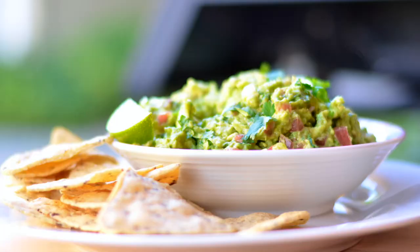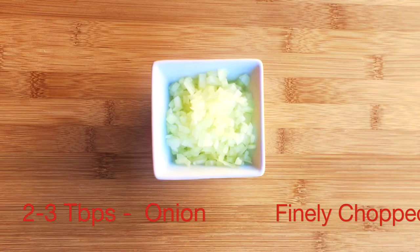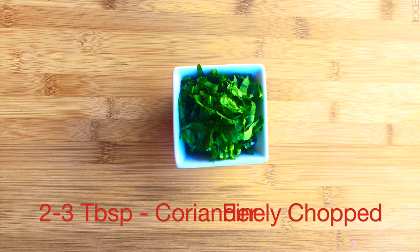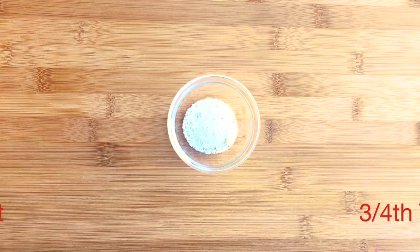For this we're going to need two to three ripe avocados, one tomato deseeded and finely chopped, two to three tablespoons of onion finely chopped, two teaspoons lime juice or more if you like it citrusy, two to three tablespoons coriander finely chopped, half teaspoon cayenne pepper, one teaspoon cumin powder, three-quarter teaspoon garlic salt, and salt as per your taste.